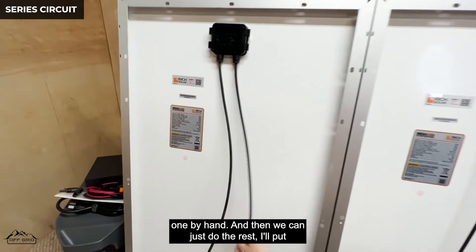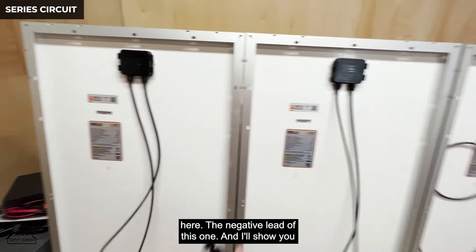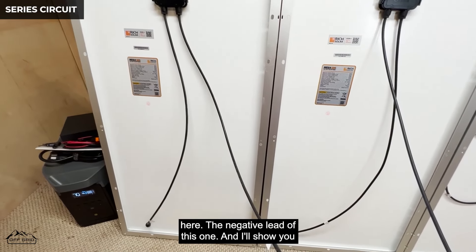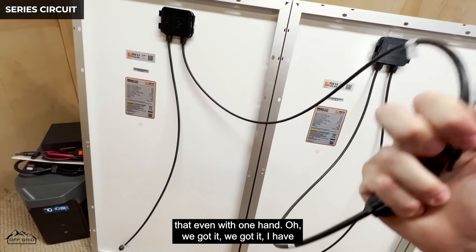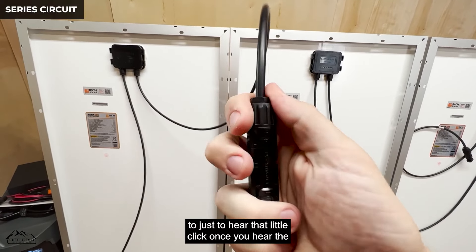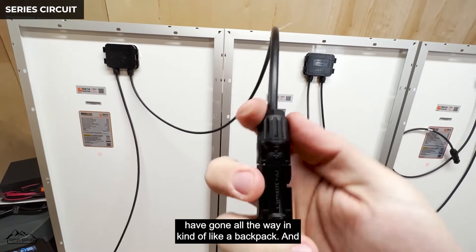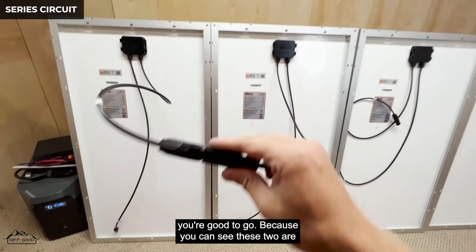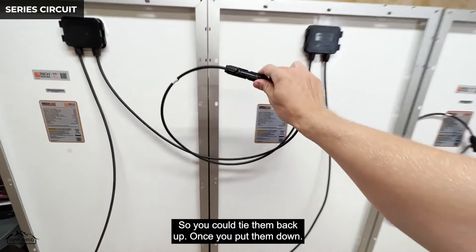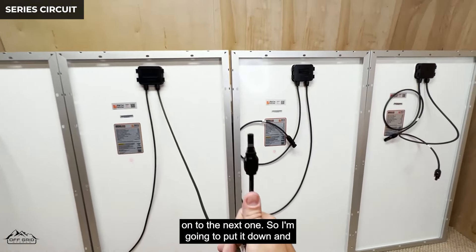Let me show you one connection by hand. You take the positive lead of one panel and the negative lead of the next, push them together — you hear that little click, and once you hear the click you know it's in. You can see the little prongs have gone all the way in. These two are now connected. The leads are pretty long on these panels, so you can zip tie them back once you lay them down.